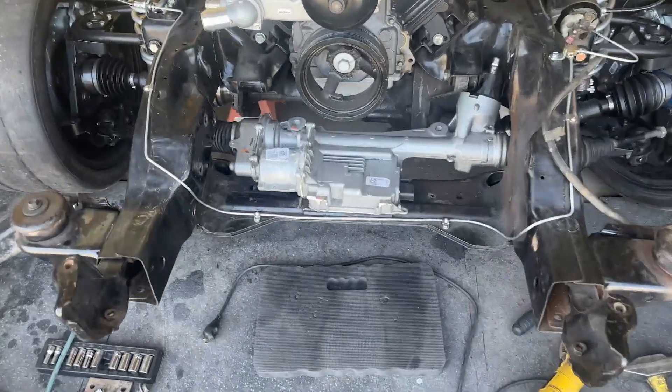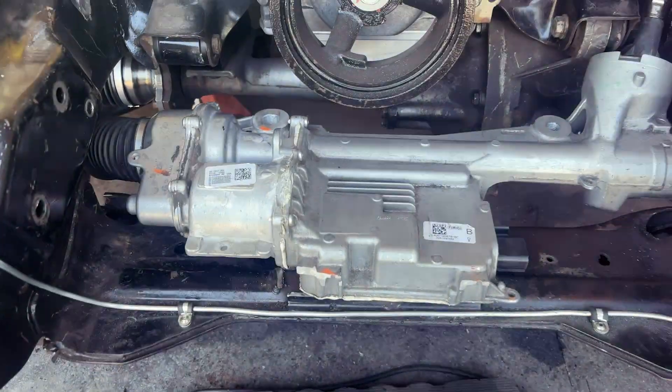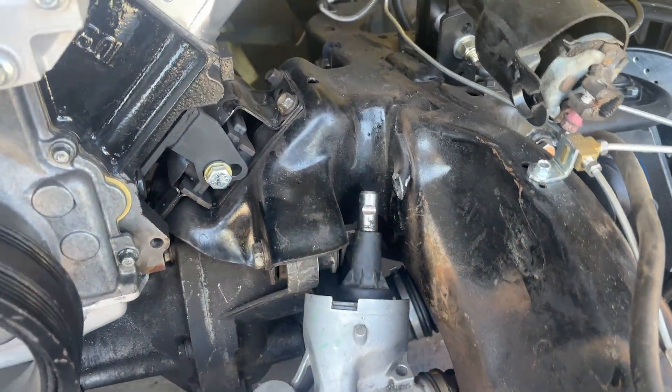All right, look, we finally got it. After all of this cutting and adjusting, I was able to get it in. We've got a few spots with some interference - we can see the frame here, here, and then where the steering column hits up there.